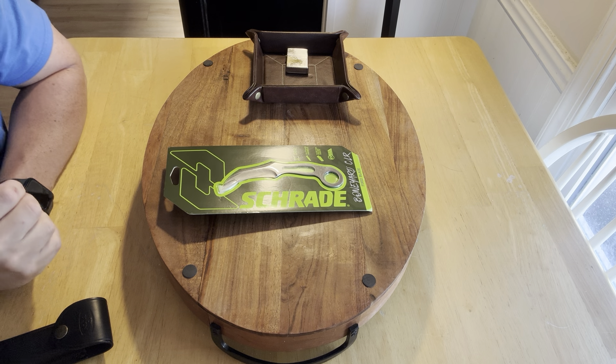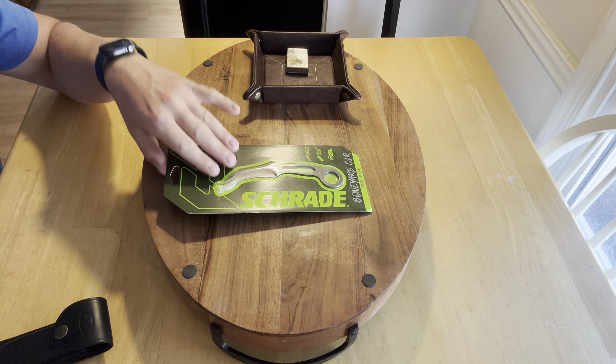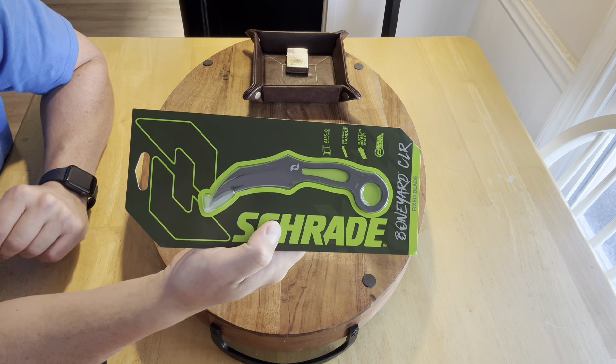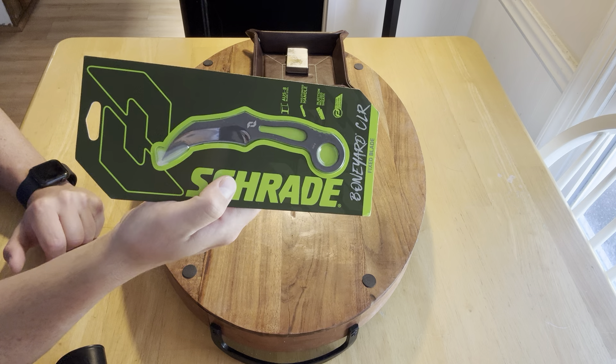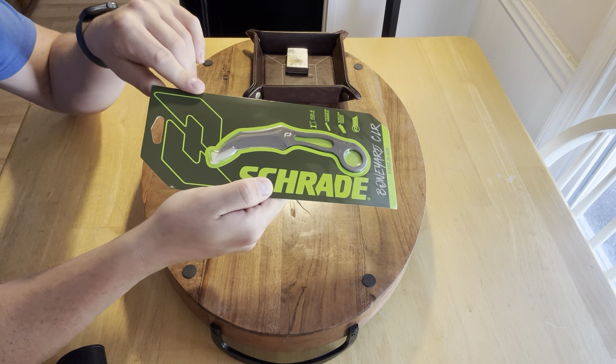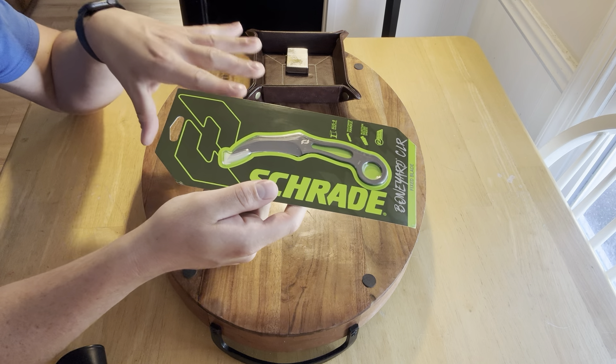What's up YouTube? Got another banger for you guys today. This is the Schrade SCH-111. Let's just talk off the rip, guys — this is under $20. I paid $18 for this fixed blade. And I know you guys are just like me on here — you love yourself a quality budget knife.